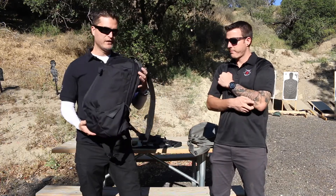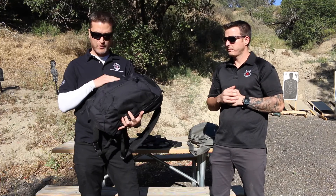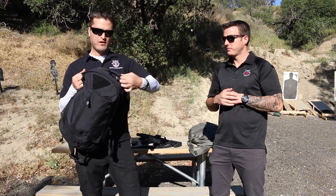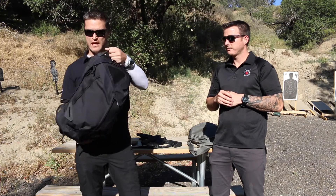This particular pack uses Invista Nylon so it's still got the durability and it's super lightweight. Right away you can see the enclosed YKK zippers, you have some Hypalon accents on here, and you have the rhino skin on the bottom areas and the high abrasion points and on the handle.